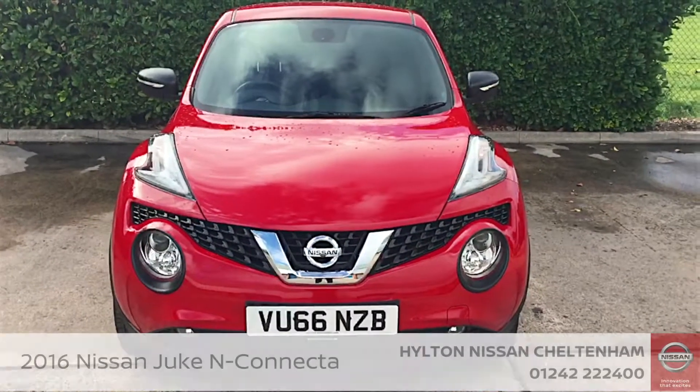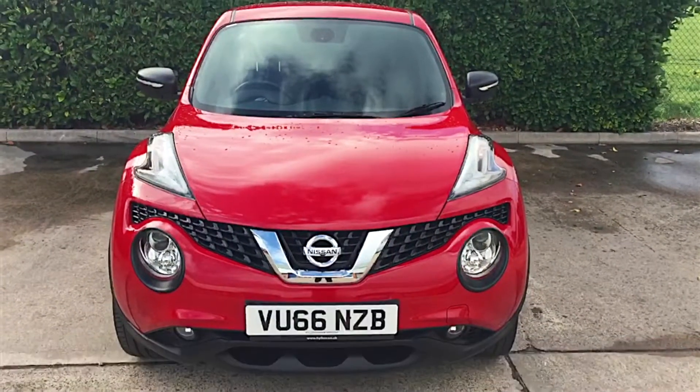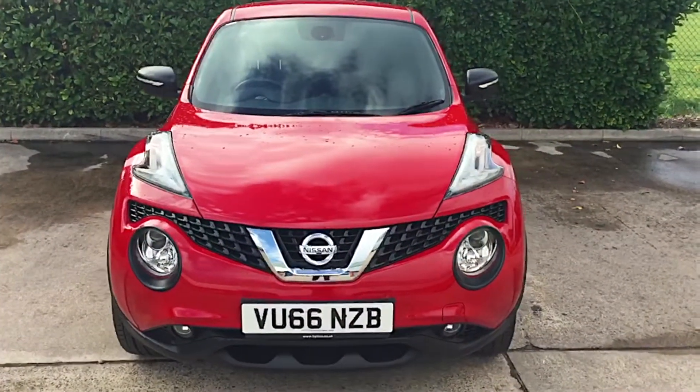Hello there, my name's Alex. I'm one of the sales executives from Hilton Nissan Cheltenham. Today I want to show you around our 66 plate N-Connecta Flame Red Juke.